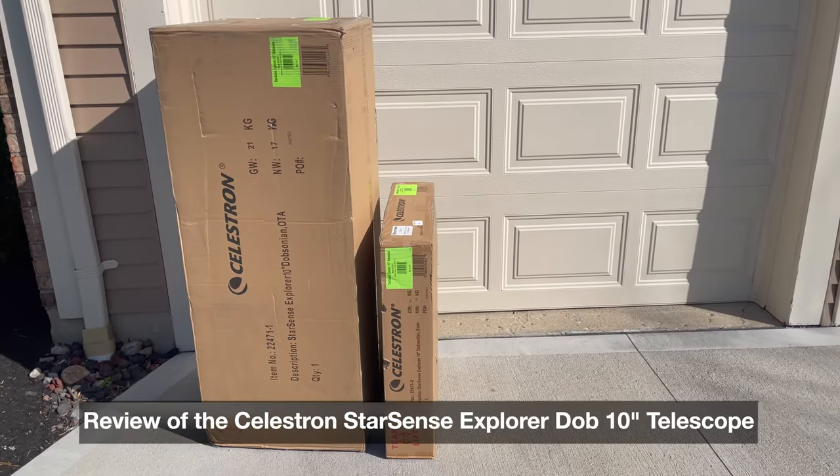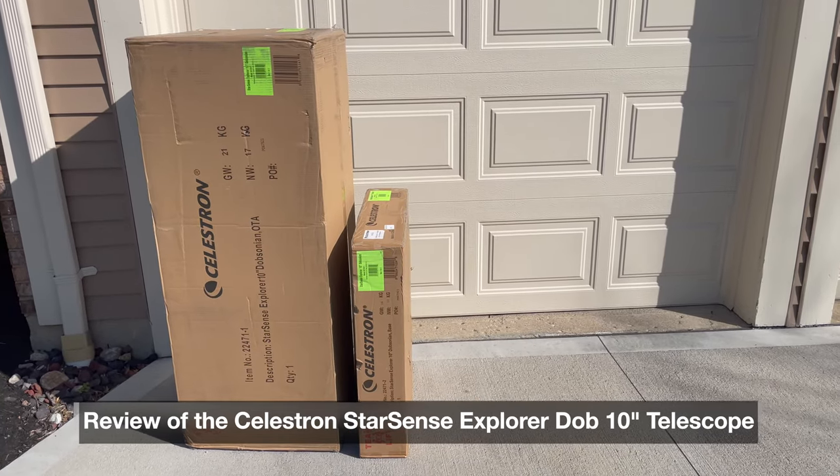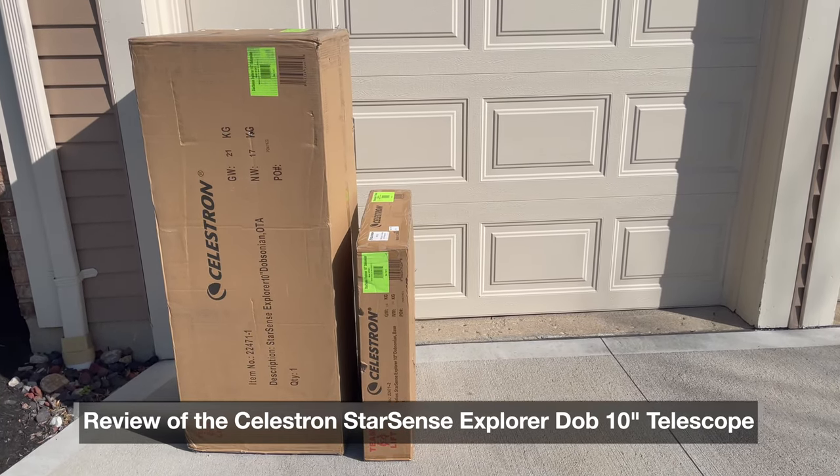Hey everybody, Mike of Mike Likes, and it's always an exciting day when you get a new telescope to review from Celestron.